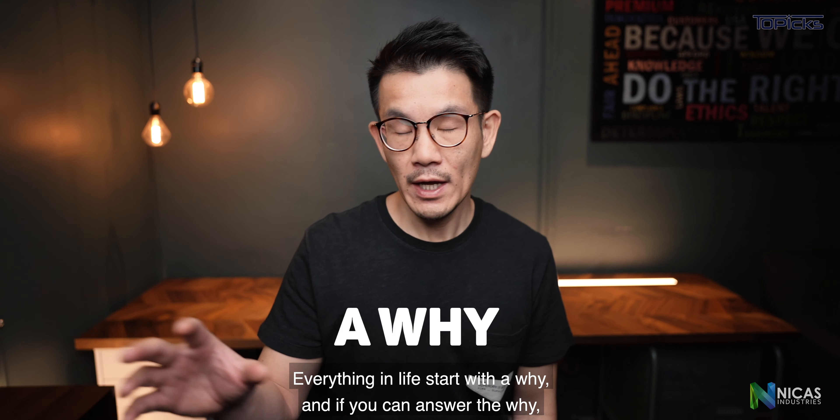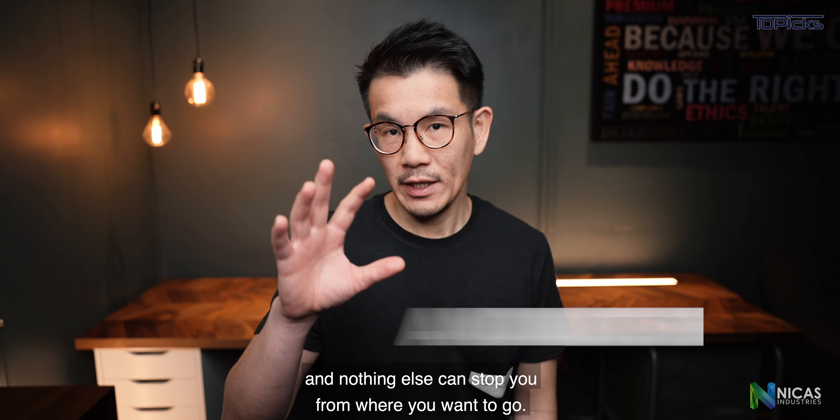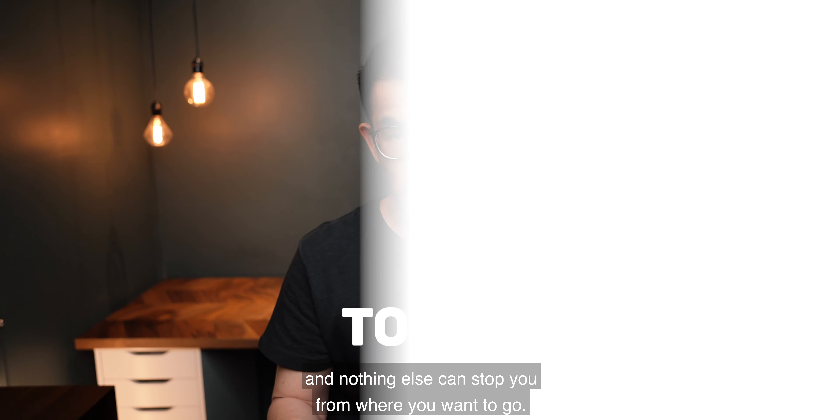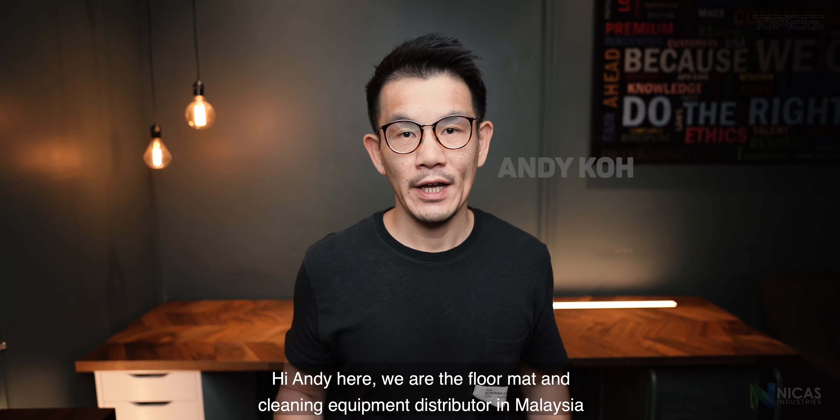Everything in life starts with a why, and if you can answer the why, nothing else can stop you from where you want to go. Hi, Andy here — we are the Floor Man cleaning equipment distributor in Malaysia, and in this video we're going to run through four things you need to know about microfiber towels.